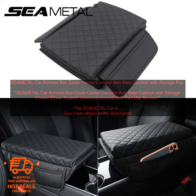Where to Buy: You can buy the SEAM ETAL CAR ARMREST BOX COVER on Amazon. Price: The SEAM ETAL CAR ARMREST BOX COVER costs $19.99.